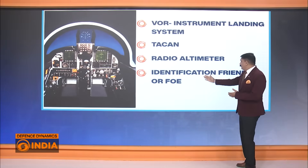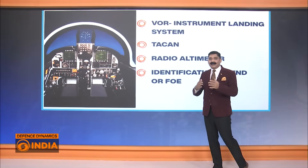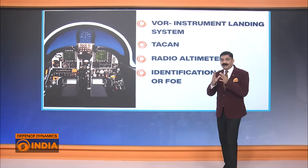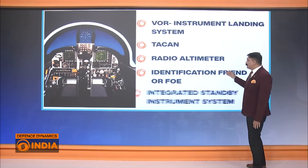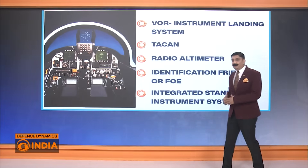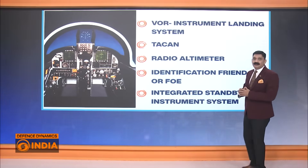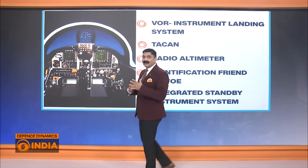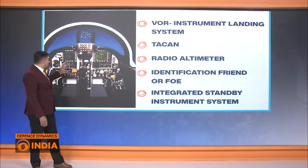Next is the identification of friend or foe system — a very important feature, because as aircraft density increases, airspaces get congested. It is essential to identify whether an aircraft is a friend or a foe. This identification is done with the help of radars at the ground station and codes transmitted by the pilot and the aircraft. Finally, the integrated standby instrument system means that if one set of instruments fails, another set is available as an overlay — both digital and analog instruments are present in the cockpit.